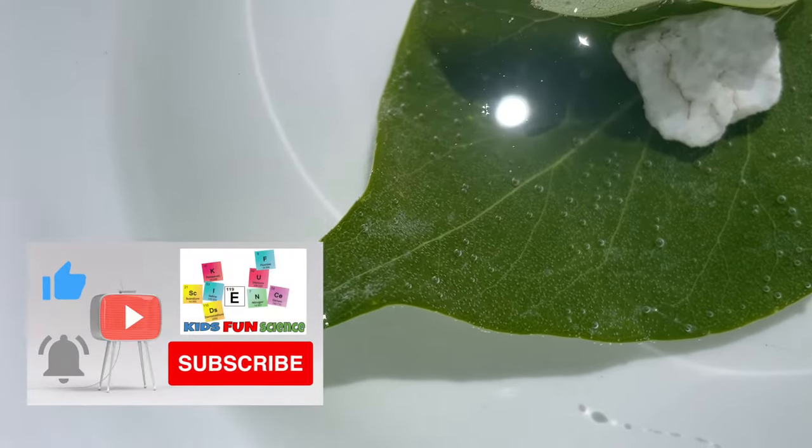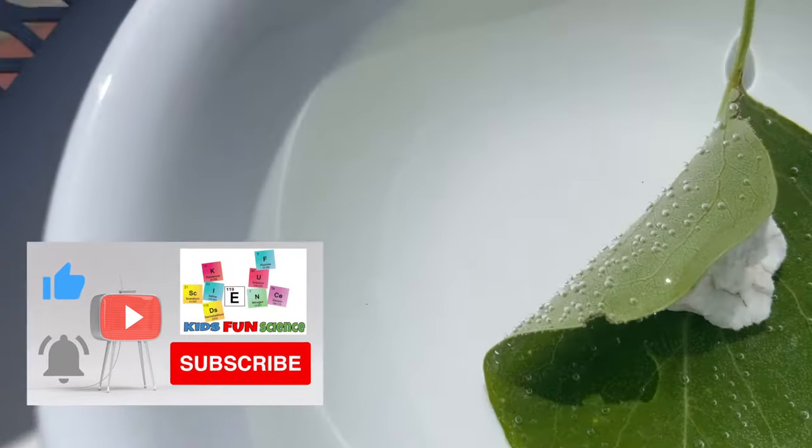I hope you enjoyed this experiment. If you did, remember to click thumbs up and to subscribe. Thanks for watching.